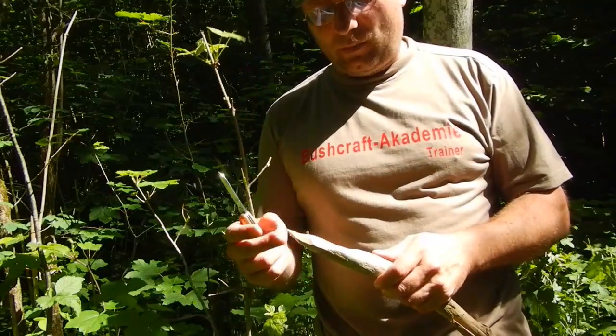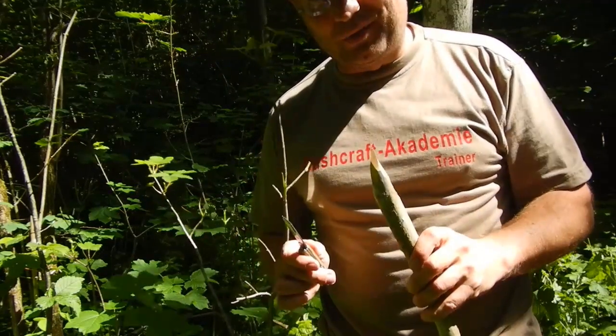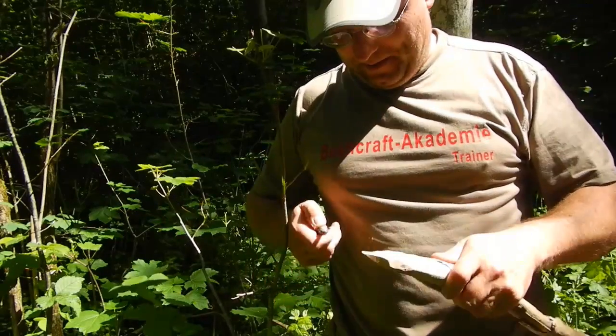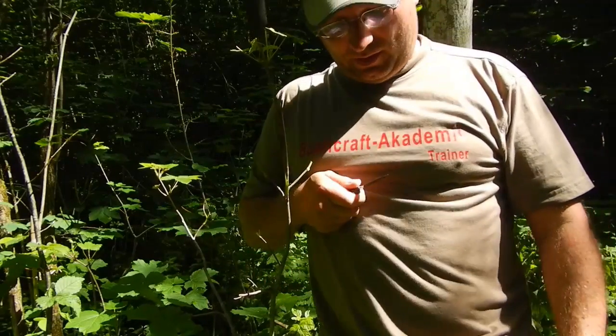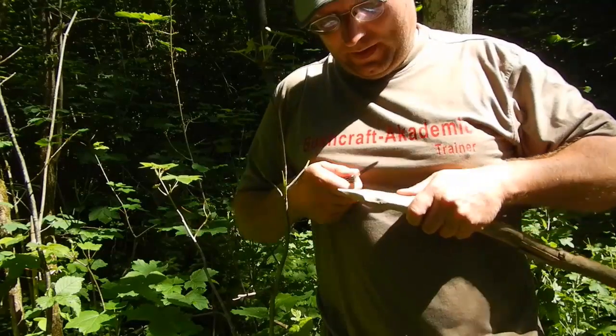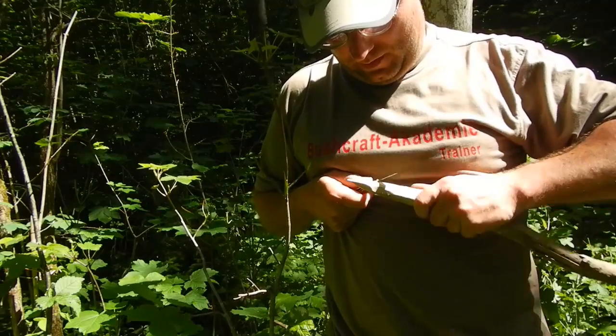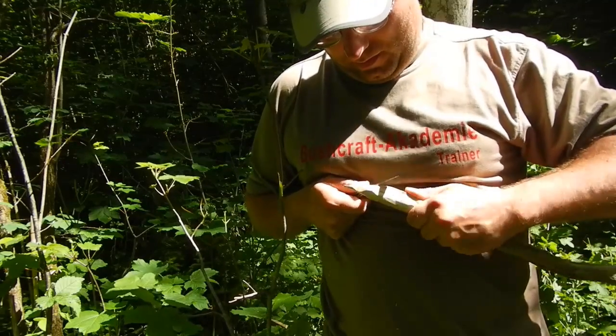It's always more safe to carve with the wood instead of the knife. What I mean is: if you fix the blade somewhere — like this, a power cut — and you work just with the wood, you can make strong and exact carvings.